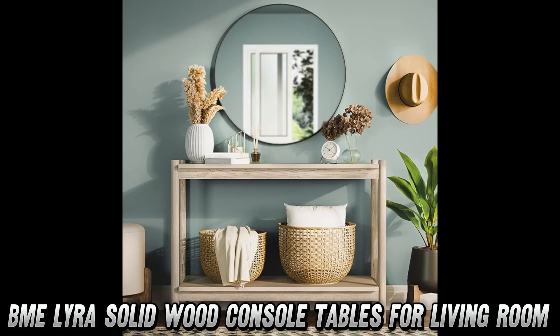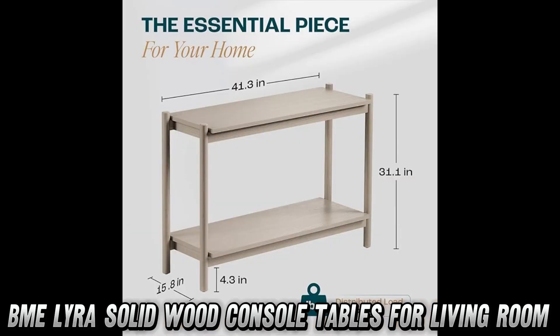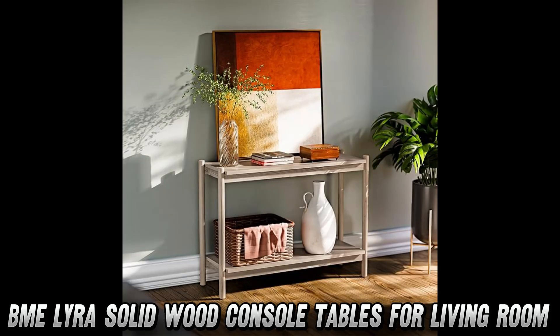First off, how much weight can this beauty hold? A whopping 297 pounds — that's some serious strength for a slim and sleek table. With its Scandinavian oak finish, it's not just sturdy, but stylish too.